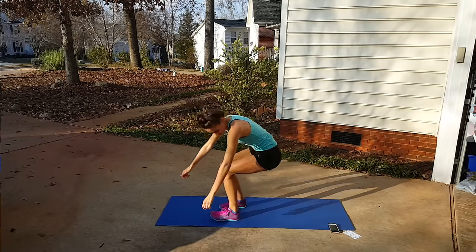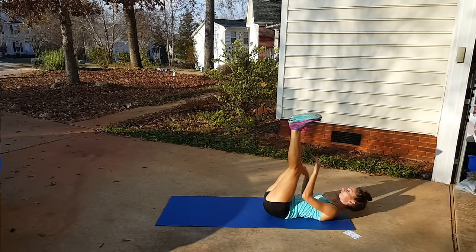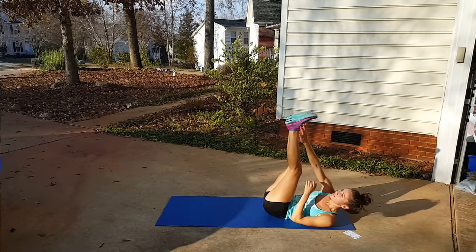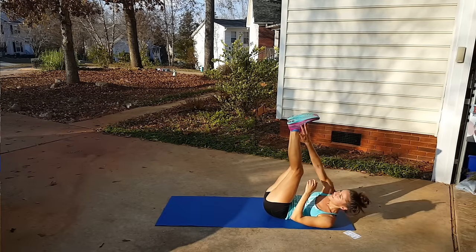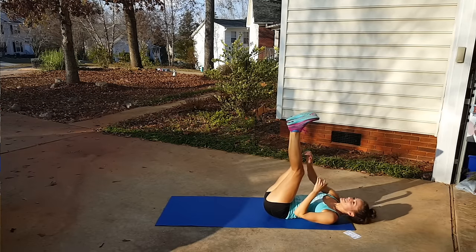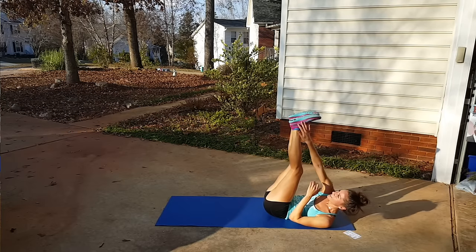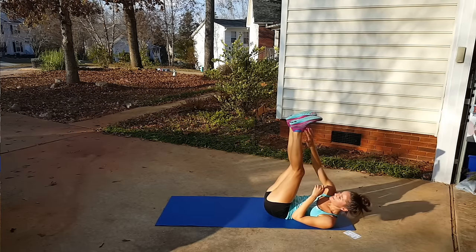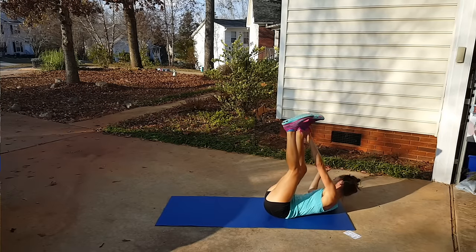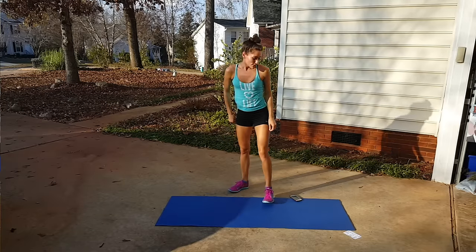Done. Now we're doing that legs-up twist. Legs up and twist — keep that neck neutral, don't let it start to crane towards your knees. A few more seconds and then we're going up for those sumo jacks.